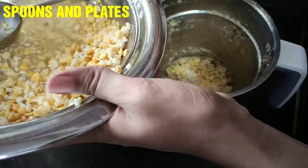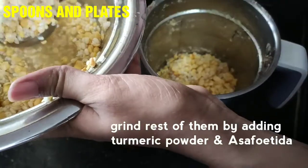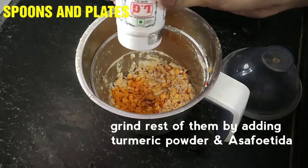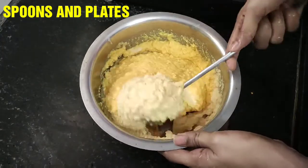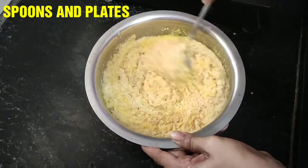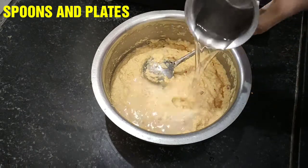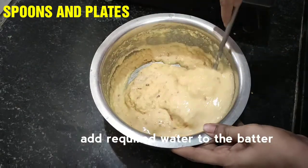Mix the paste in the pan. Mix it well with a lot of paste in the pan until combined.